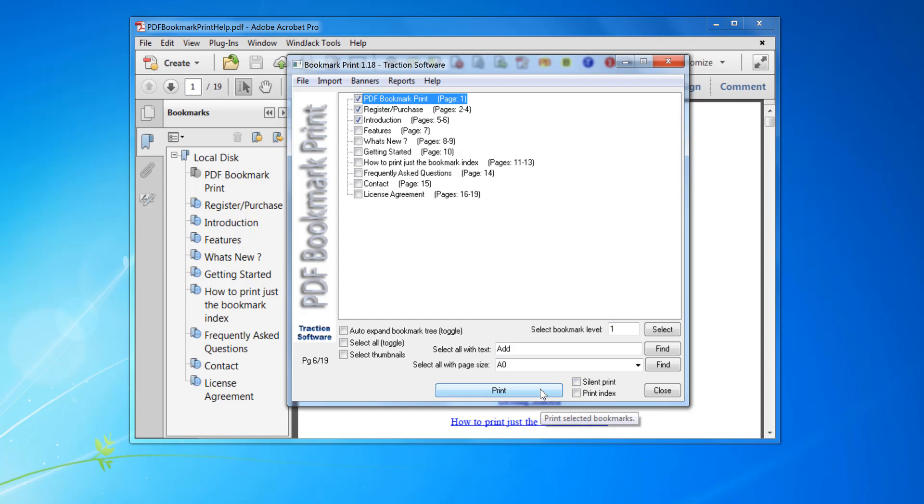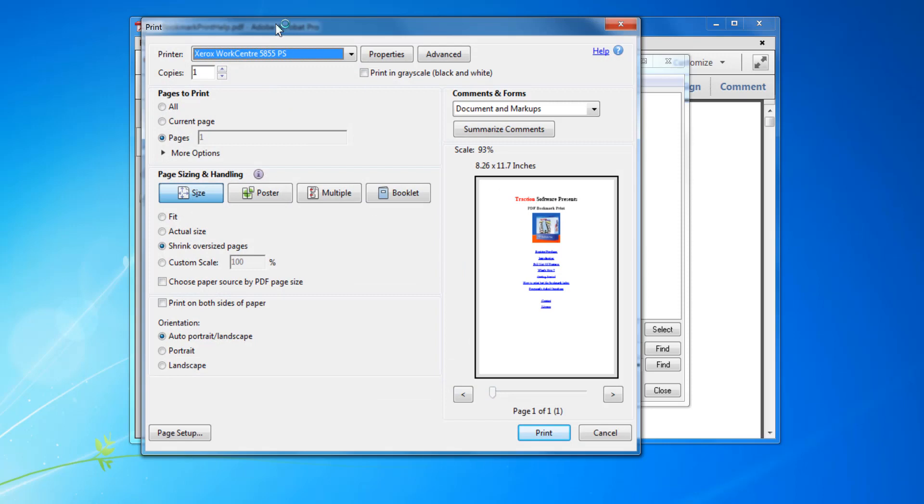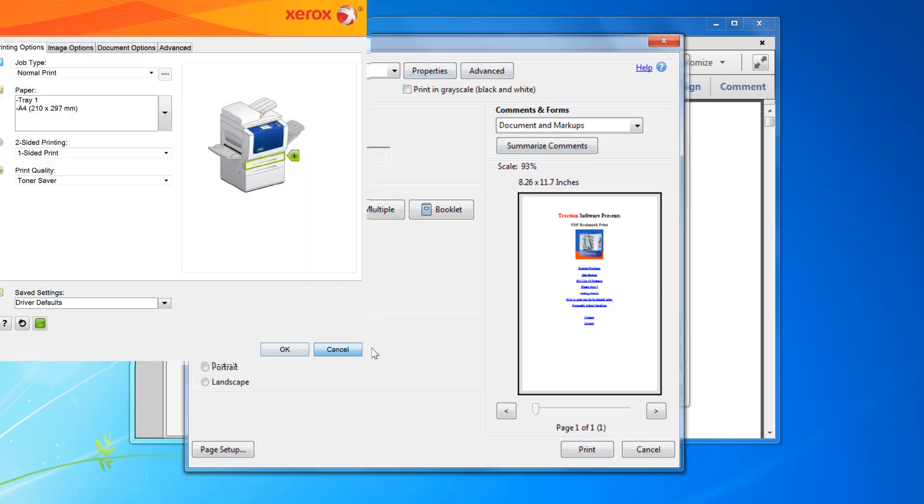So you click Print, and then this dialog pops up from Adobe. You set your printer settings here — say if you want to set booklet or something like that — and then you click Print.